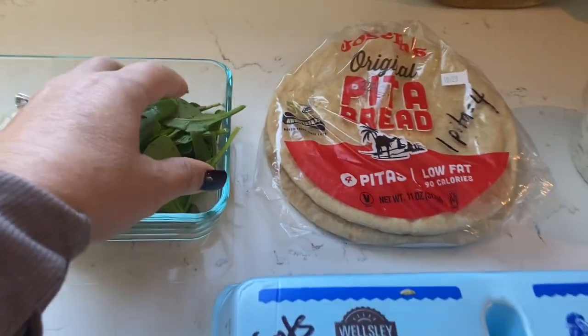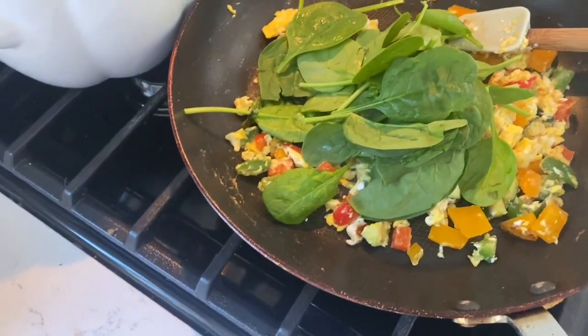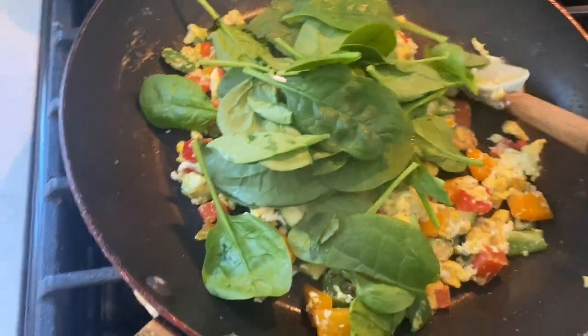Let's get this all assembled. I'm going to add the baby spinach to my skillet because I don't like it really cooked — I just like it wilted. I'm going to mix that all together and we're just going to wilt the spinach.